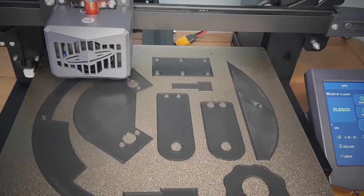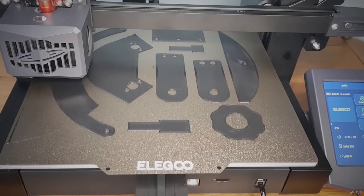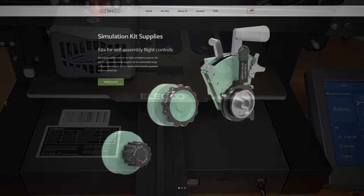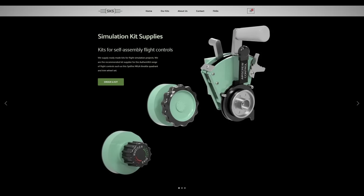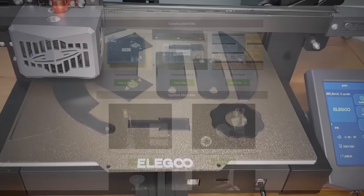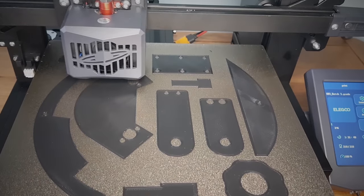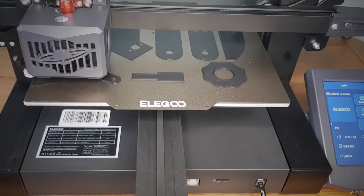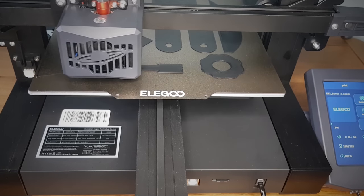Whilst the printer was ongoing, I took that time to order the Construction Kits 1 and 2 from Simkit Supplies, which contain all of the hardware such as bearings and screws I would need to construct the Throttle Quadrant. It also contains lots of extra parts which I can use in future projects. I could have opted to source the hardware myself, but buying the kits seemed to be a much more efficient way of getting everything I needed at one time and at a very reasonable price.